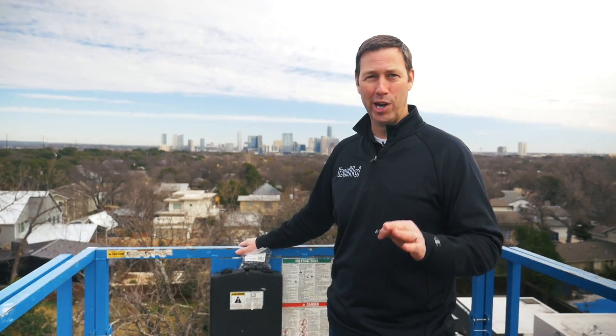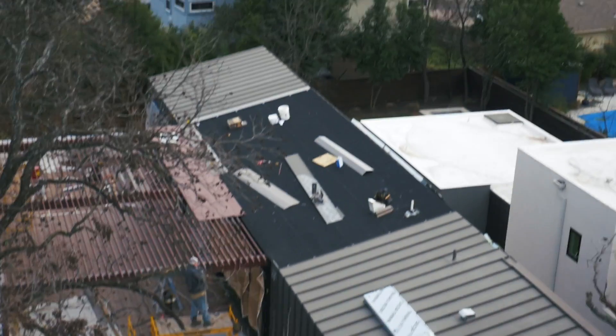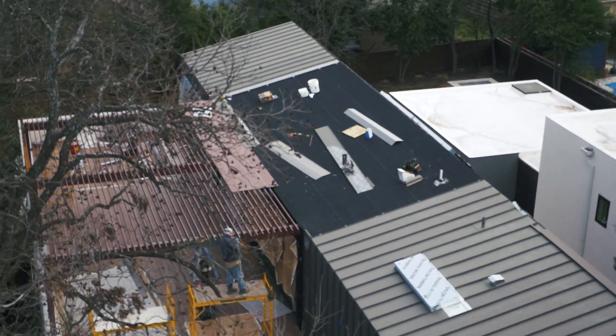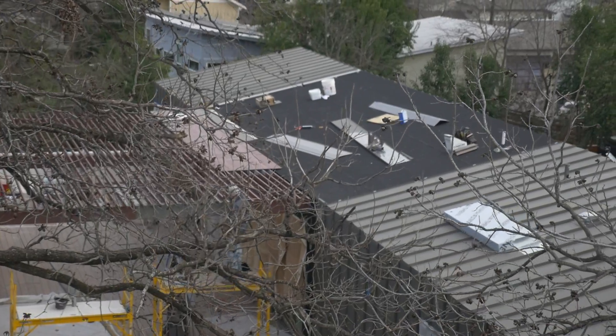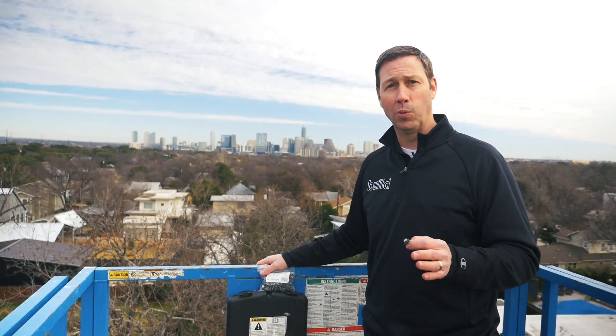We've got a great bird's eye view here — we're 50 feet in the air on our sky lift. You can see the Delta Trella on top of our auto house project, and what that's doing is giving us a quarter inch air gap between that metal roof and that underlayment. That's going to dry out any condensation that forms, and any water that gets past the metal is going to have a nice air gap layer to be able to dry out. This is an impressive product, and I love that it's all in one.